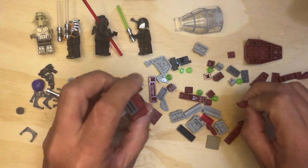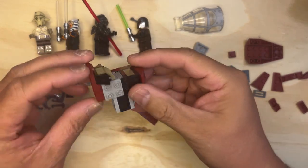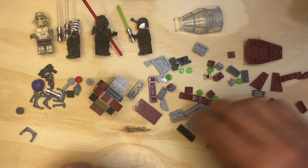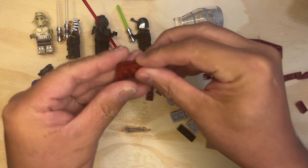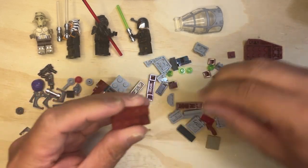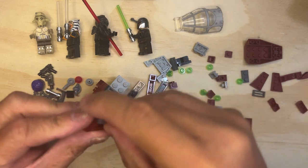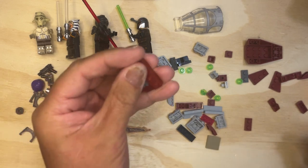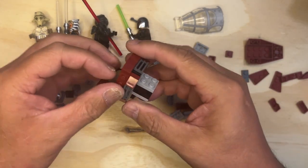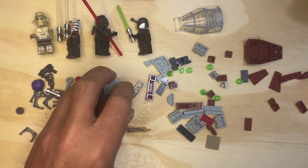All right, we're back, we're gonna keep going. We're almost there. Like I said, we're building some stuff here that goes on the front of this ship. I need to build another one of these — put this together like that, grab a couple of dark red cheese slopes, just like that. And I need a dark gray one-by-two and a grate like that, and then that goes on like this. See how that works — pretty cool looking, a little bit of detail here and there.